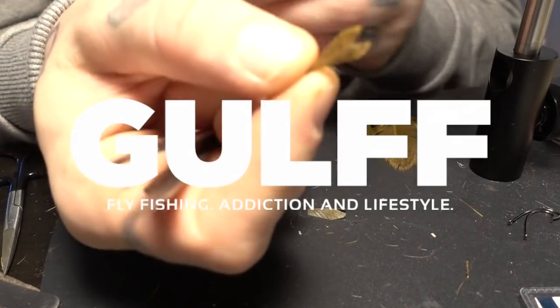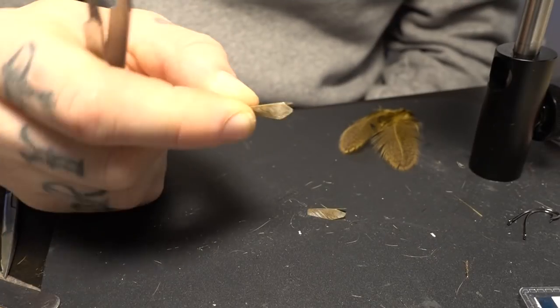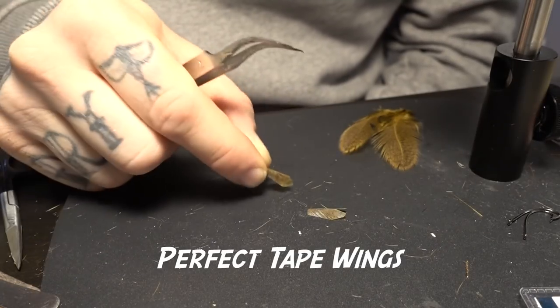Today I'm going to show you how to do these perfect tape wings.